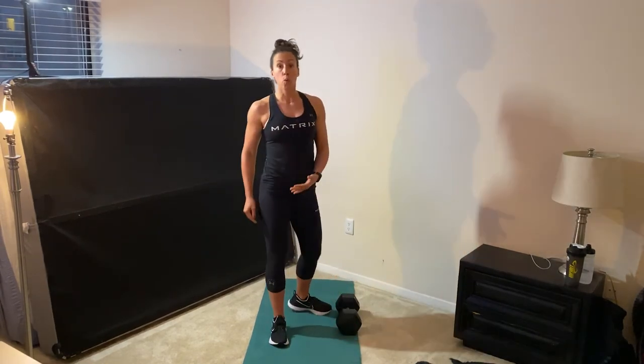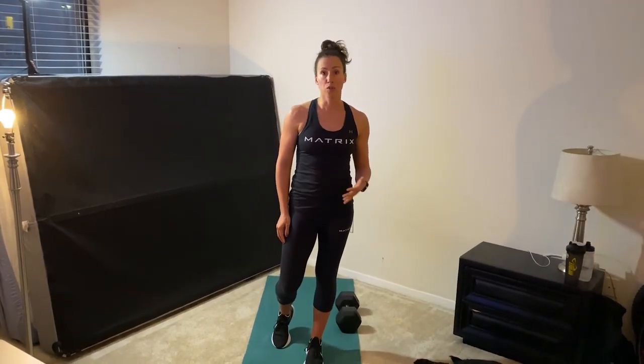You're going to do 20 of those every even minute — so minutes two, four, six, eight and so forth.